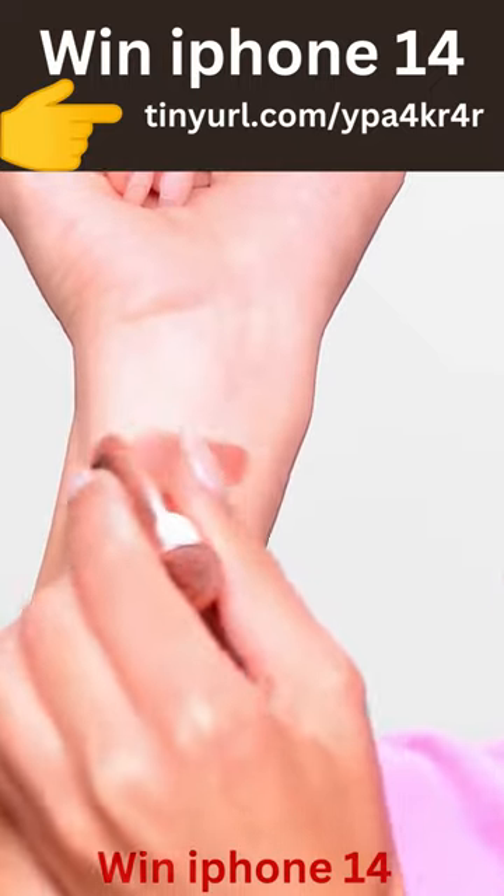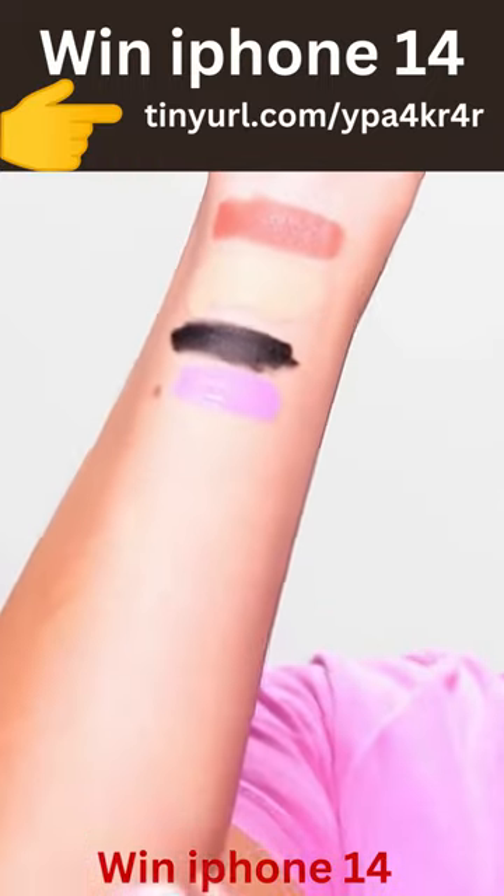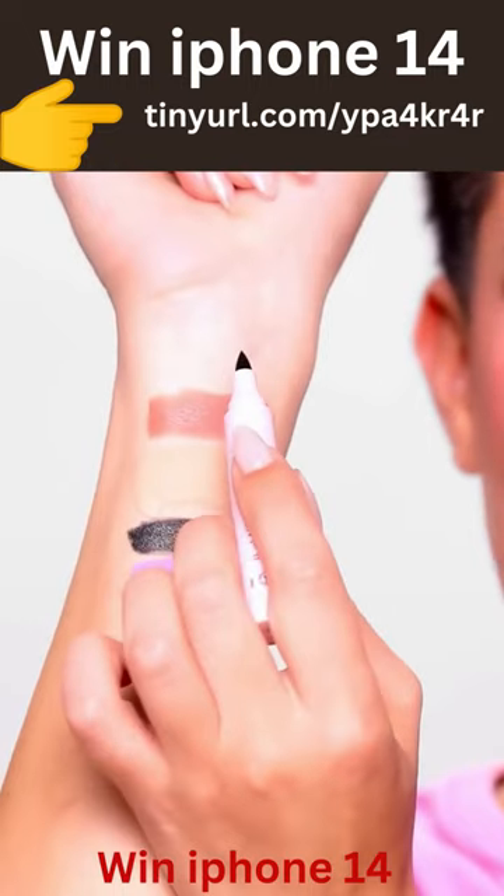Let's do some swatches. We're gonna do some lipstick, some concealer, some black eyeliner, and then they did liquid blush, but I'm actually gonna try out some paint instead. The products are fully dry. We have a marker right here. Let's test and see if this will actually remove them.